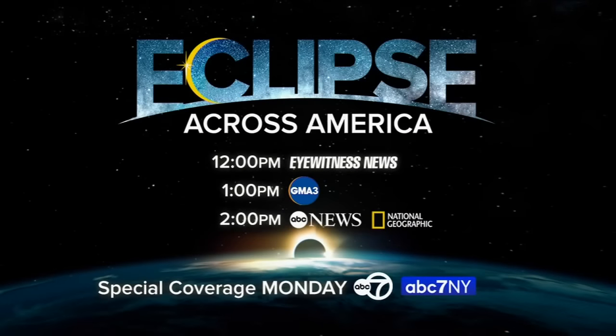Way to go, George. And we invite you to join us Monday. Our special coverage begins on Eyewitness News at noon, followed by GMA 3 at 1 p.m., and then at 2 p.m. ABC News and Nat Geo team up to bring you live reports from across the path of totality.